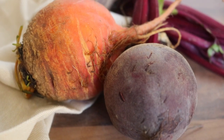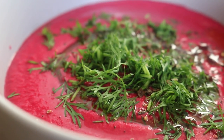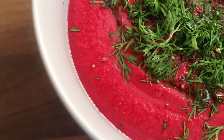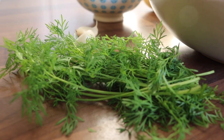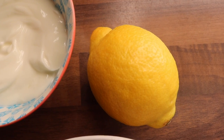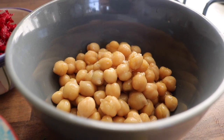We're going to make a beetroot dip — it's basically a hummus, but without tahini. Instead of tahini, we're going to use some coconut yogurt. The beetroot dip calls for some grated beetroot, fresh dill, a lemon, some coconut yogurt or yogurt of your choice, some garlic, and some chickpeas.